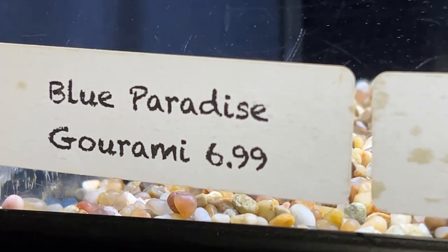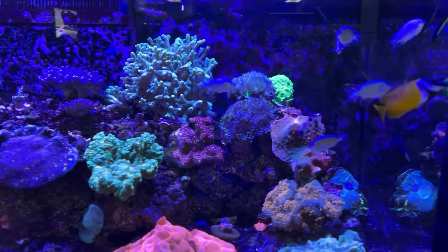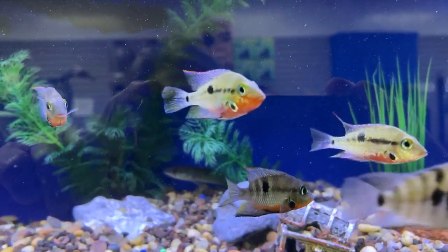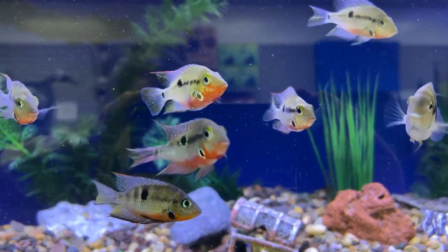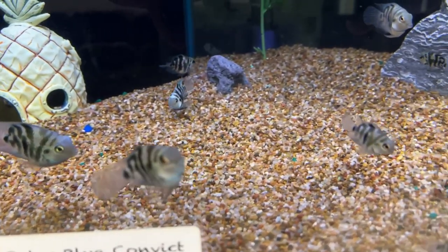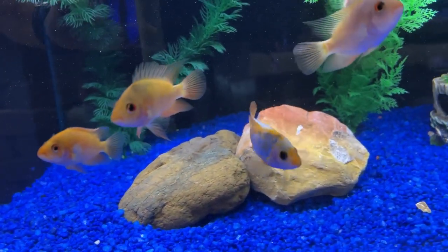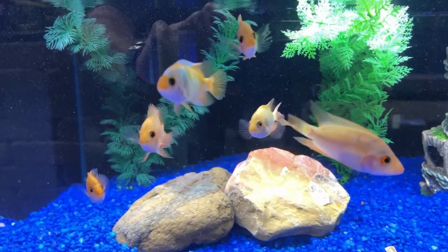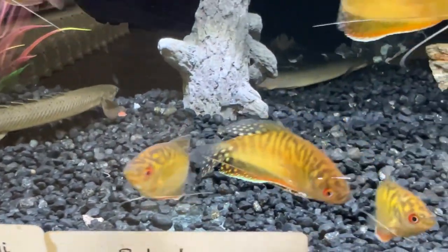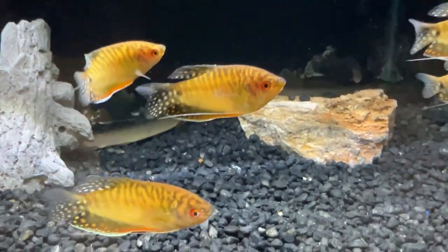Blue paradise gourami — not a bad price. I usually don't stop in the saltwater section, but their corals were really popping today, really pretty. I don't know who supplies them with their firemouths, but they routinely have the best looking firemouths around. Little convicts. Red devils — they get pretty big. These caught my eye on the way out: these golden gouramis, absolutely beautiful.